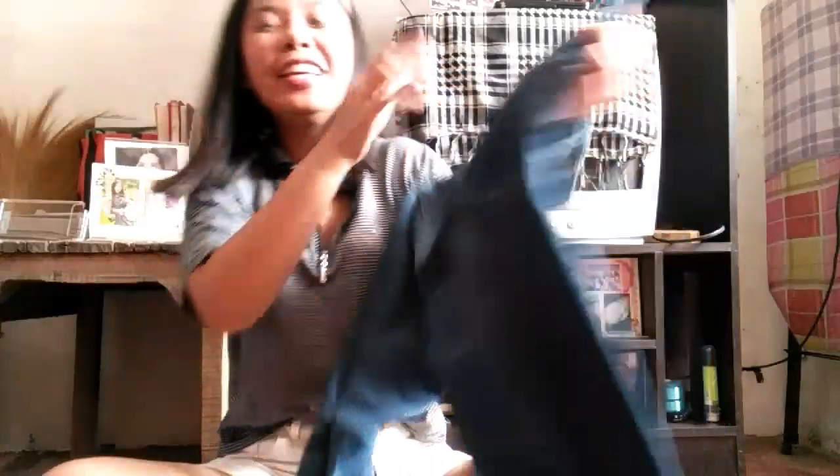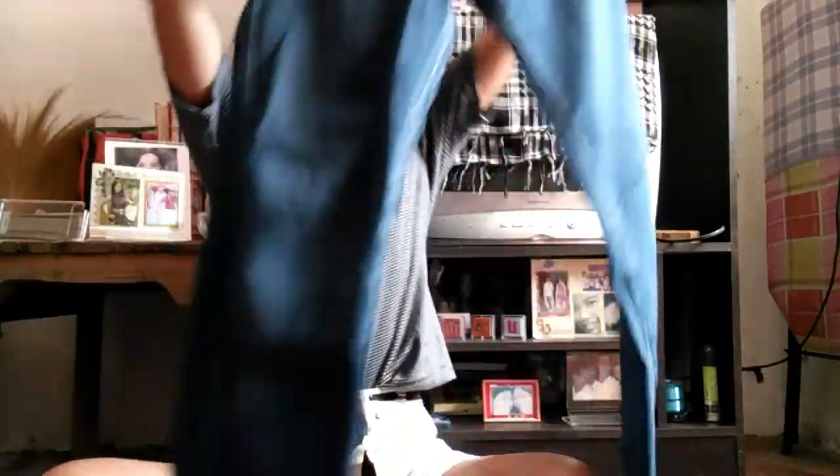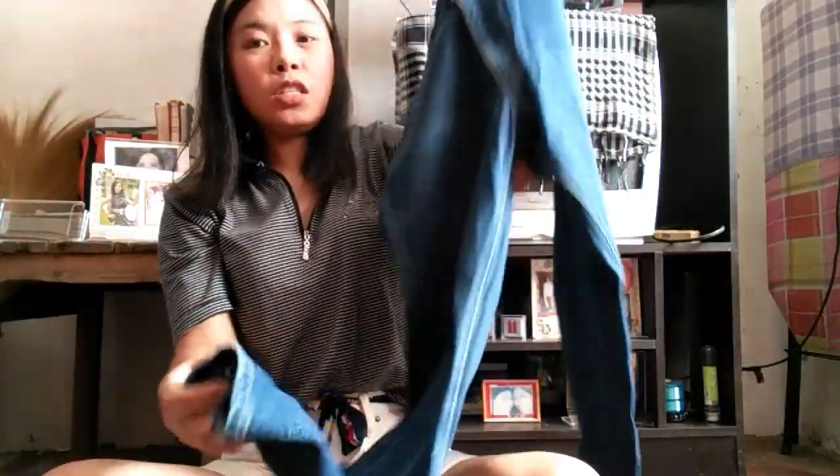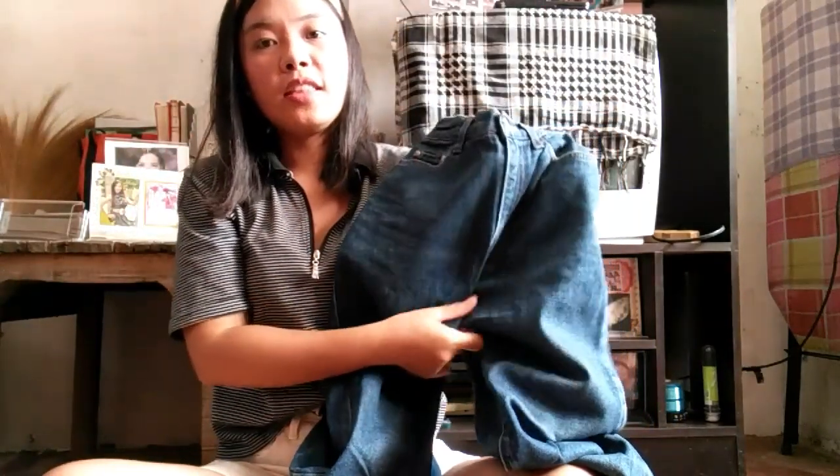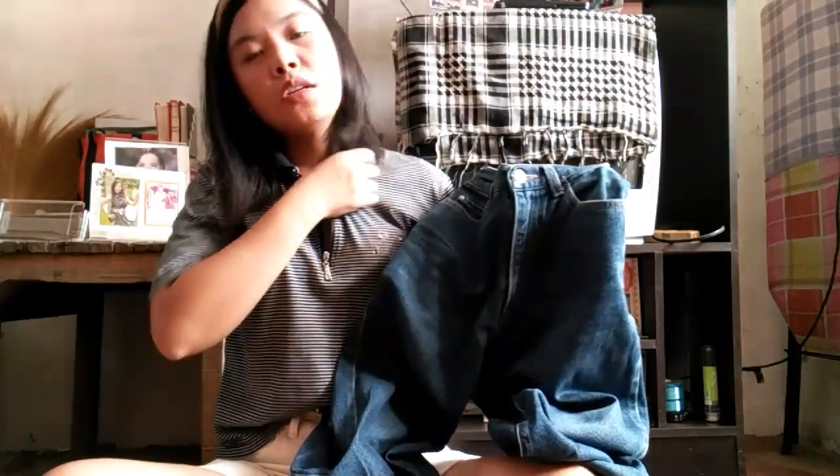So the next one I've got is this — one of my favorites. It's mom jeans. It's very long, so what I'm going to do is fold it here so it's not a big look.